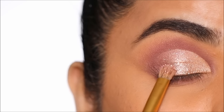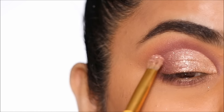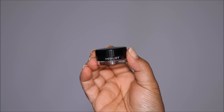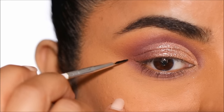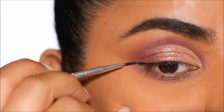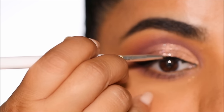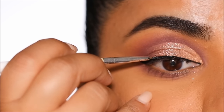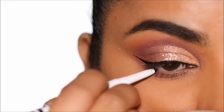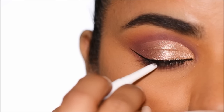Using the Inglot Gel Eyeliner I'm going to pull out a wing and line my lash line. You're welcome to use a liquid liner or any other eyeliner of your choice. The brush I'm using is a nail art brush. Using the Milk Makeup Infinity Long Lasting Waterproof Eyeliner Pencil in the shade Outer Space, which is black, I'm going to tightline.